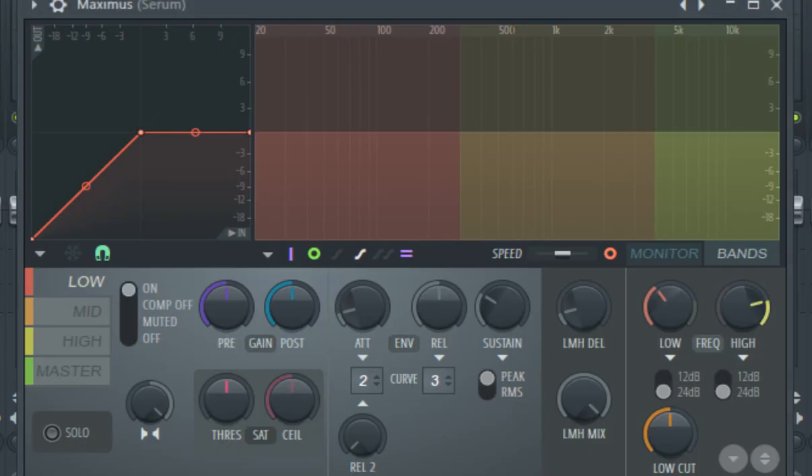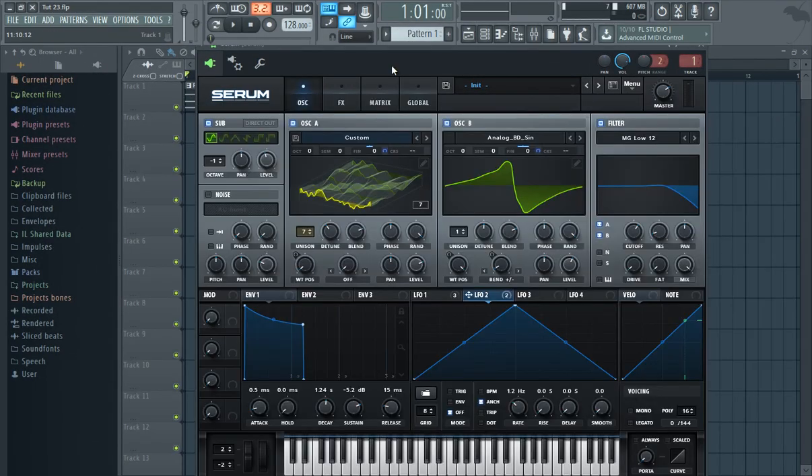Also, I have Maximus enabled to make the sound a little louder and to do some stereo imaging. That's basically it. I hope that you enjoyed the video and that you find this tutorial helpful. Thank you for watching.